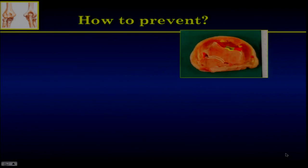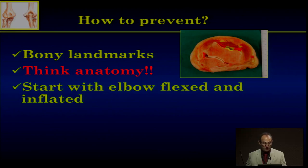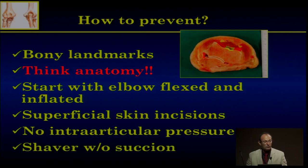How to prevent all these complications? Think anatomy. The bony landmarks are critical. If you know the nerve is just in front of the radial head, you will avoid cutting the capsule there. You have to start with the elbow flexed and inflated, make only superficial skin incisions, and avoid any high-pressure intra-articular procedure. When using the shaver especially in the medial gutter, avoid suction to prevent resecting the ulnar nerve.